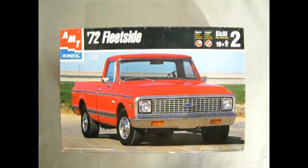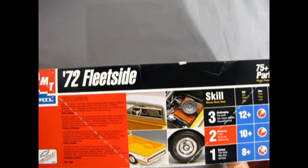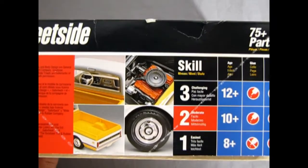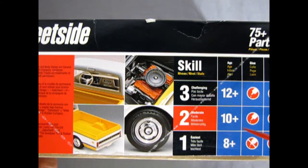We return to our Chevrolet Truck Showroom to take a look at the 1972 Chevrolet Fleet Side Pickup Truck. This model kit came out in 1998 from the Ertl company, prior to the whole Round Two thing. Turning the box on its side, we can see the cool yellow truck, the engine build, wheels, and the interior. This is a scale Level 2 kit for ages 10 and up, and it requires glue and paint.